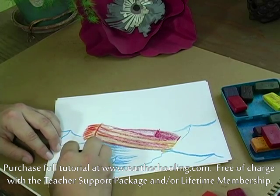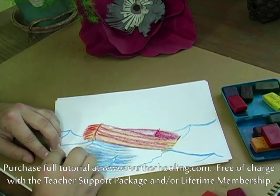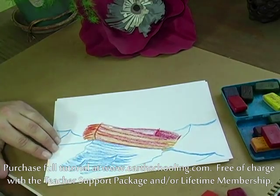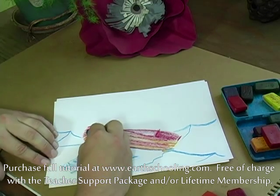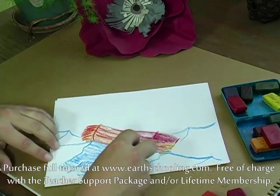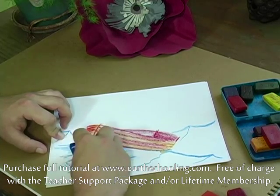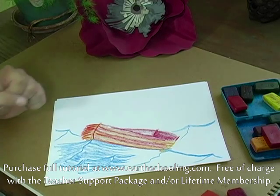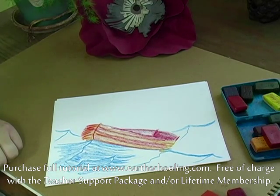I think once the students start to get to be about 9, 10, 11 years old, they're looking for ways to make their drawings a little bit more three-dimensional. Just having a few little tricks up your sleeve like the boat trick and the wave trick here are nice ways to help them get that 3D effect in kind of a simple way — not too many steps.